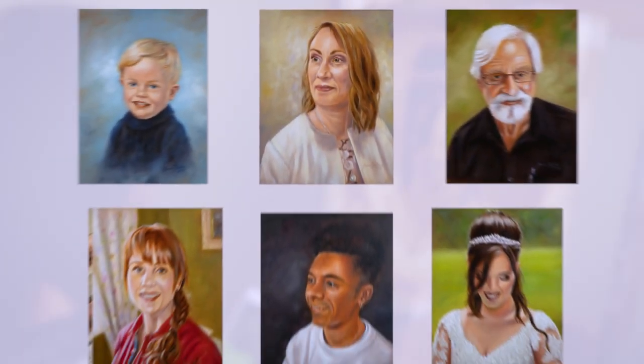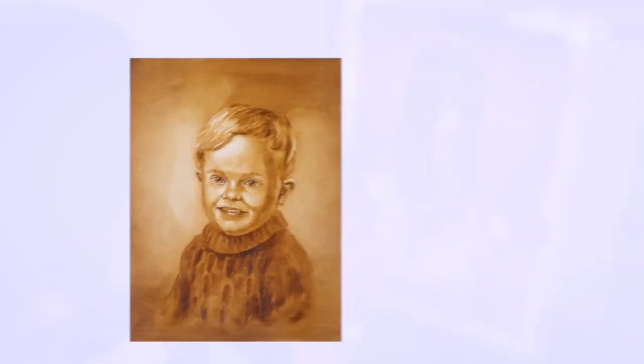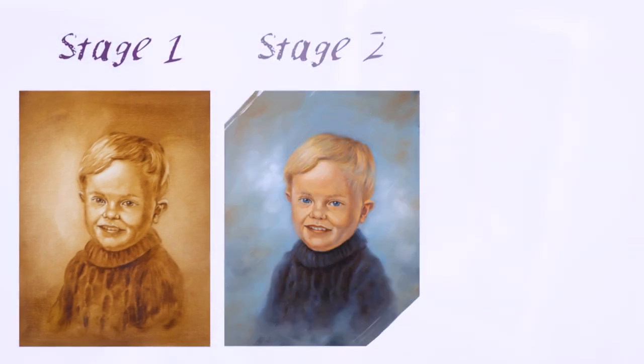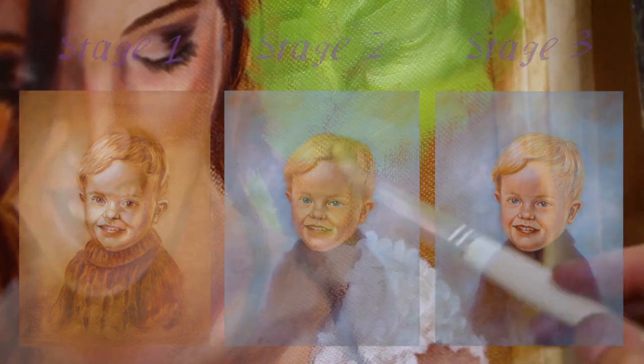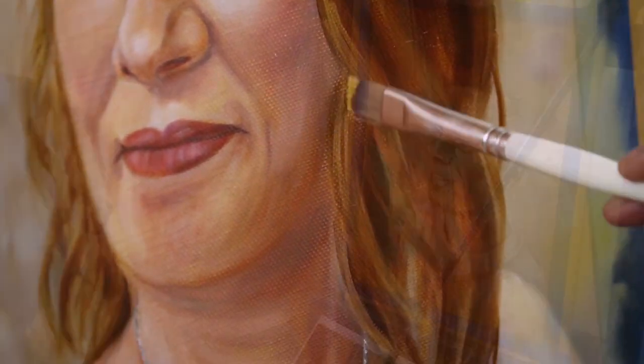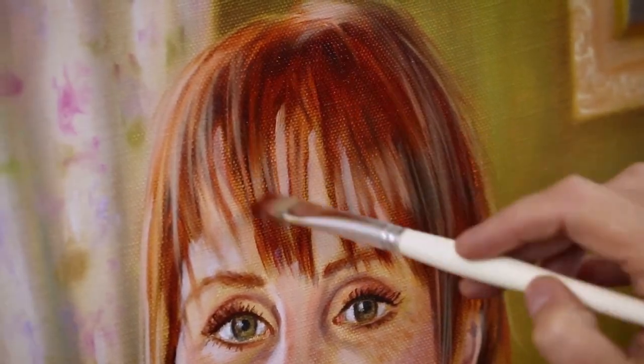After this, I guide you through not just one portrait, but six full-length portraits, each being in three separate parts of underpainting, first colour glazes and then the final details. Each portrait has been carefully selected to present you with a unique challenge and will give you experience in painting a variety of skin tones and hair colours, as well as adding in details such as glasses, wrinkles and beards.